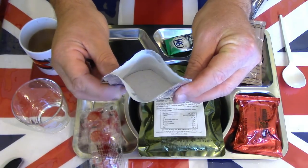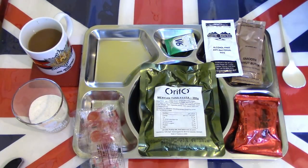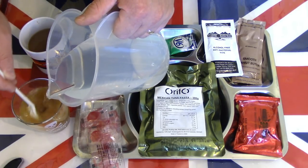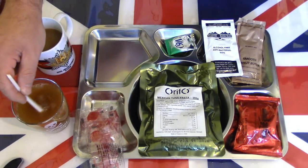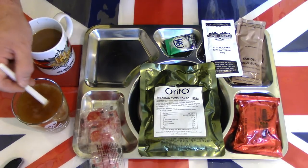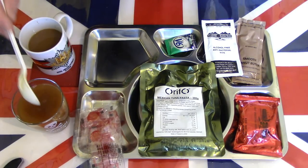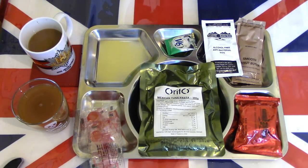Nice pack of powder, very fine looking. We'll fill that, this time to the top. Now that one did call for 500ml of water, but this glass is about 350ml, so it'll be a little bit thicker than what it called for. Just wipe the spoon.